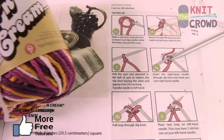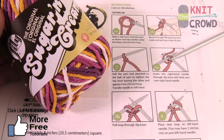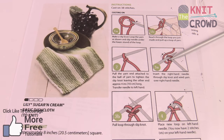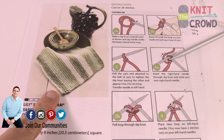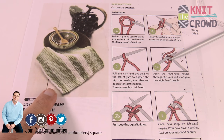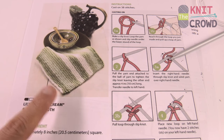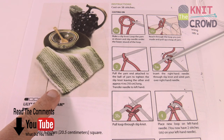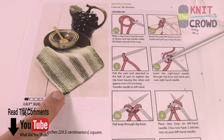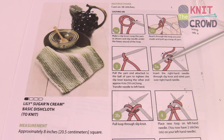We're using Lily Sugar and Cream. It's a dishcloth, so you're gonna want cotton yarn — Lily Sugar and Cream is cotton, or you can use Bernat Handy Crafter yarn as well. We're going to do the knit stitch, and when you do the knit stitch back and forth it's referred to as the garter stitch. It's not a specific stitch, it's just using the knit stitch back and forth to give you the look. These make for terrific dishcloths.